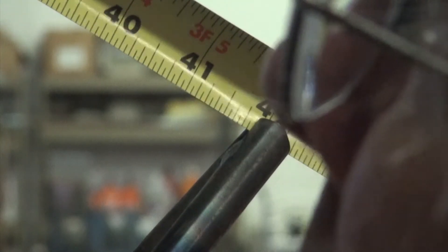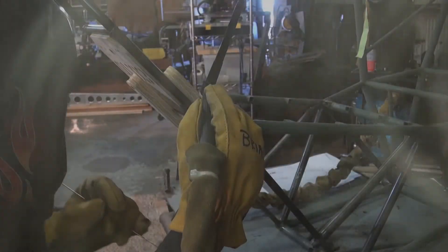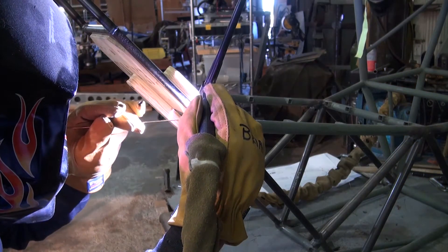We will be able to make minor adjustments during the installation of the upper keel assembly. Next, we're going to tack weld one side of the instrument panel assembly to the pilot's seat forward cross tube.